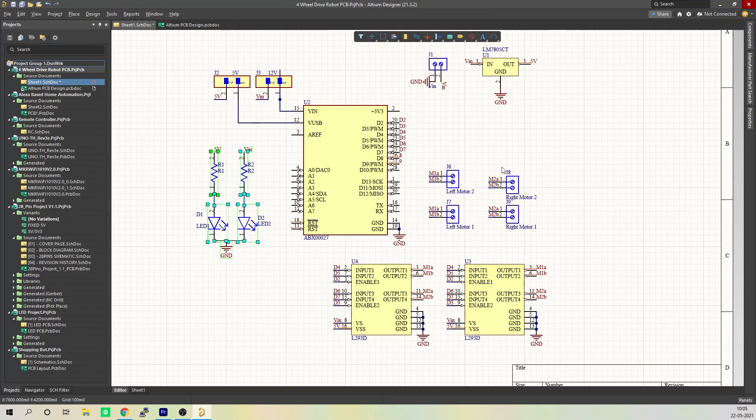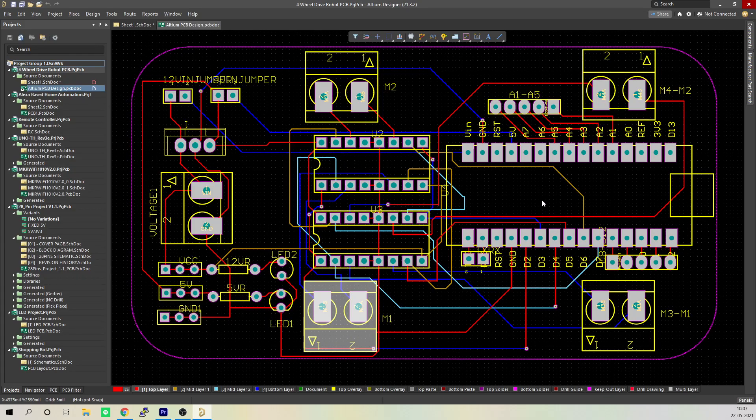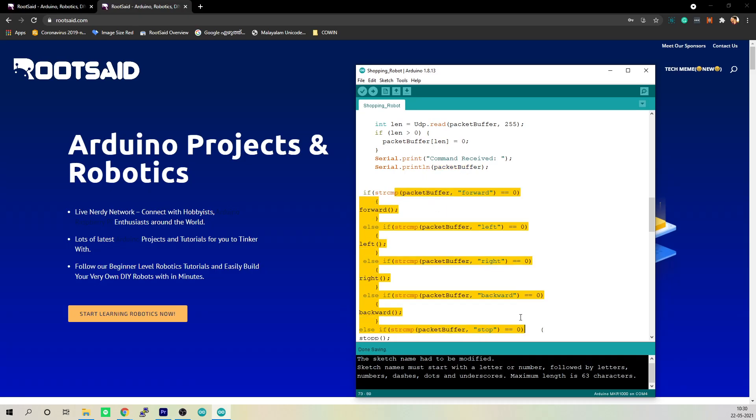Like always, I'll be giving you complete instructions including the circuit diagram, the PCB files if you want to make a PCB, the codes and their explanations so that you can make one yourself. After watching it fully, do let us know in the comments if this type of robot can be made practical.